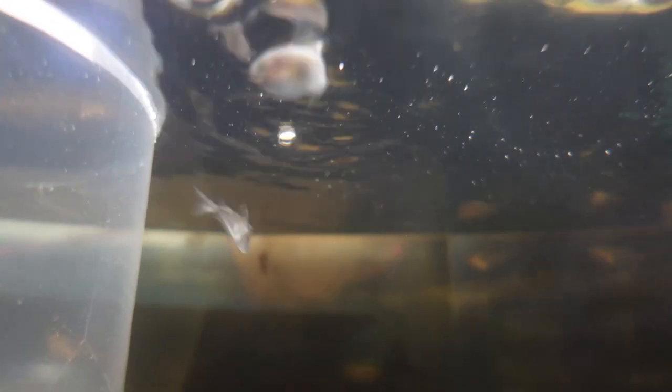Hatchet fish have quite small mouths, so you'll want to feed them meaty foods that float at the surface — flakes or floating pellets work well since they won't go to the bottom much. You can also feed them baby brine shrimp, mosquito larvae, and all sorts of live and frozen foods that are small enough to fit in their mouths.